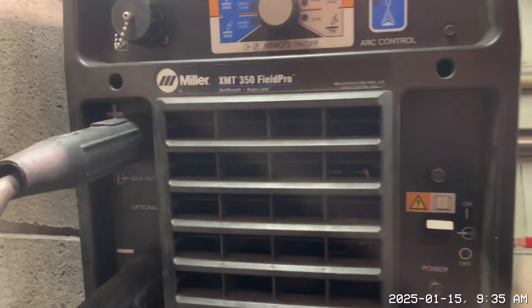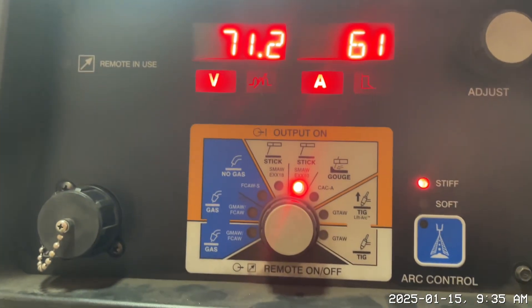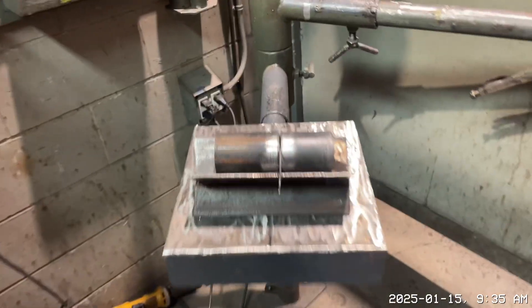We'll be using this big Miller XMP 350 Field Foam. We've got it on stick. We're going to tack it up.